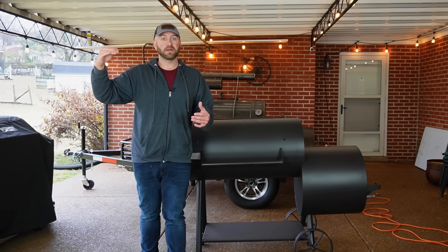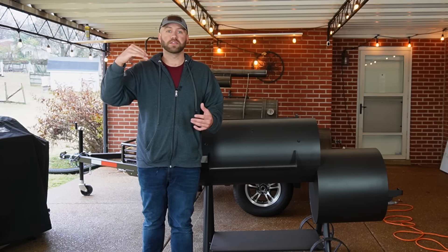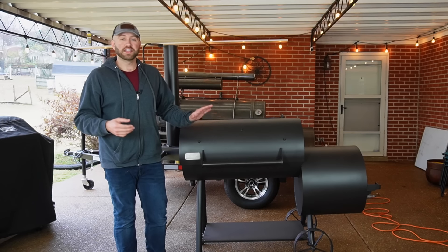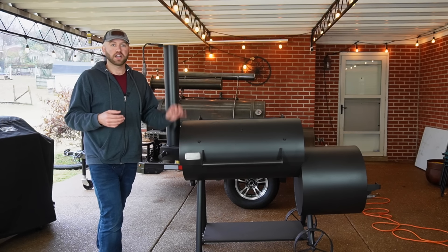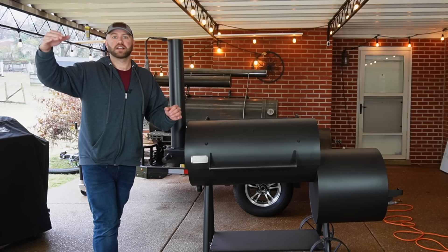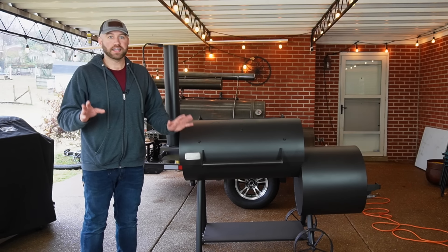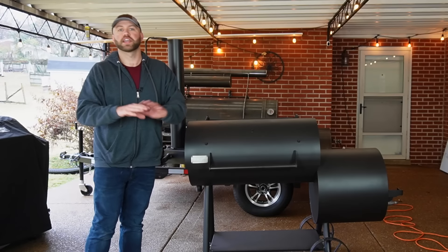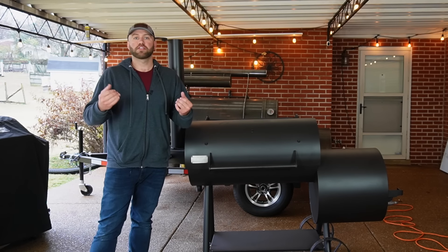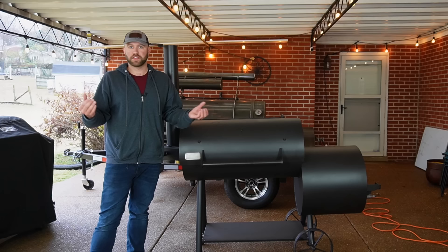A common problem in barbecue is when you want to upgrade your smoker but you need to spend $4,000 to get to the next level. The goal of Old Country is to give you a cheaper option so you don't have to spend that crazy amount of money. When you look at smokers, there's really no in-between between the Brazos and the next level up. This smoker retails for only $1,899, and these are available for purchase through Academy Sports on their website.